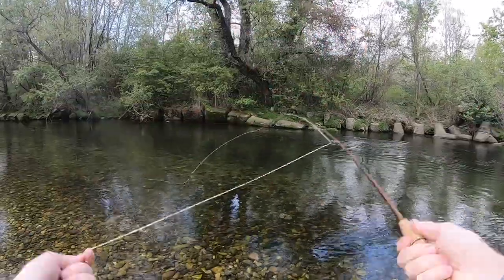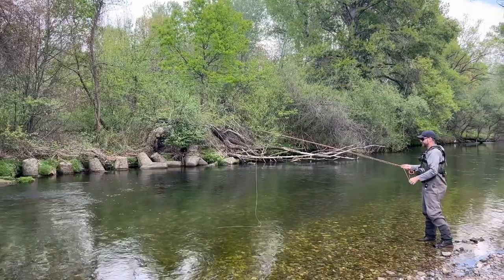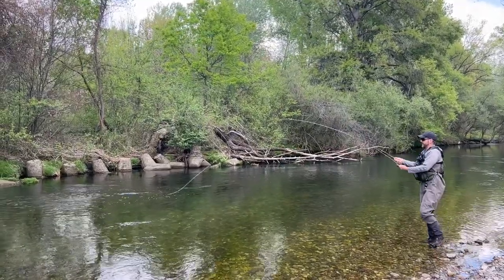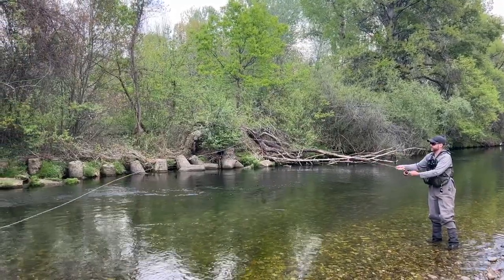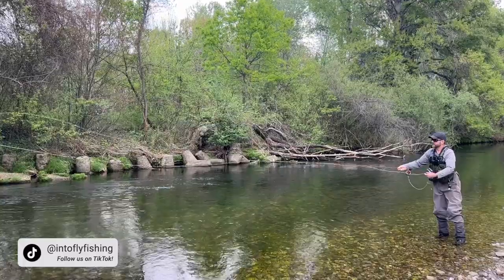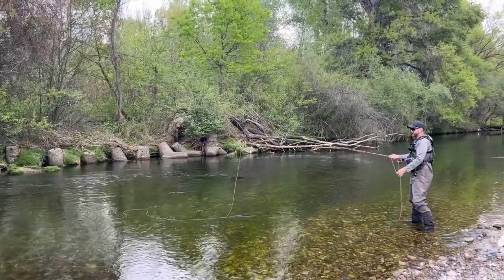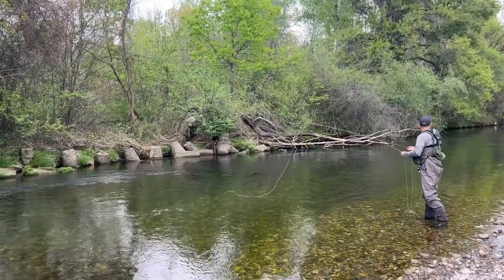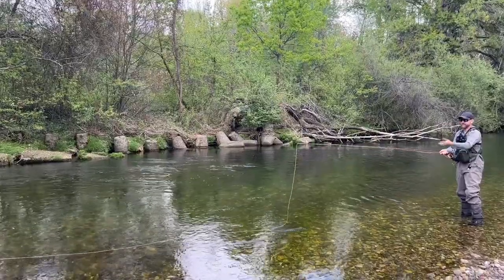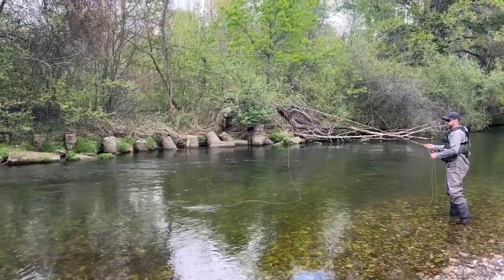I really love the way this rod casts. I've got a dry dropper on here right now with a size 16 beaded nymph and a size 14 dry fly — an ant pattern — and it turns this over no problem at all. The blank recovery is perfect; you don't have any wobble on the forward stroke and you don't need much power to get it firing out. It lays down really nicely, you can get tight loops, and you really do not need to have your timing perfect. It just feels fantastic and almost corrects for you, getting the flies to lie down nice at the end of the cast. It's a beautiful casting rod.